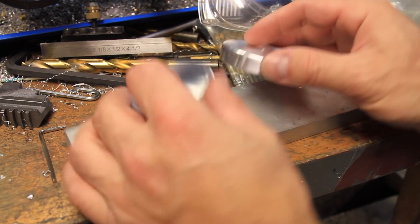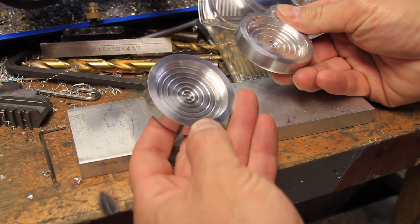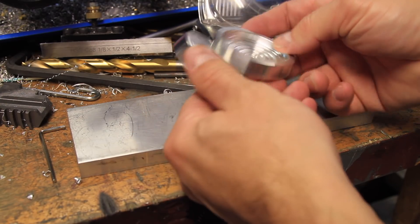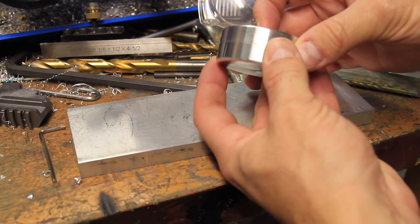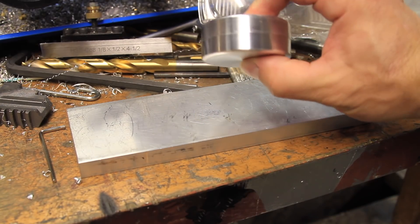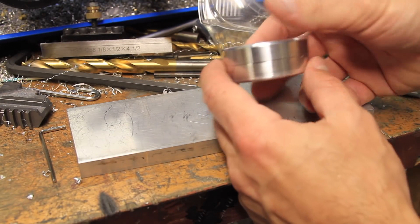Hey everyone! This is part 2 of the Yoyo Project. In the first part, I made the two sides out of a single piece of aluminum round stock and got them to be nearly identical. In this part, I'll be making the three-piece axle, which includes the center shaft and the two custom nuts.